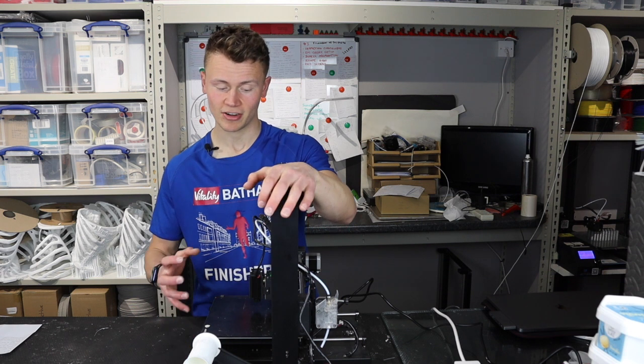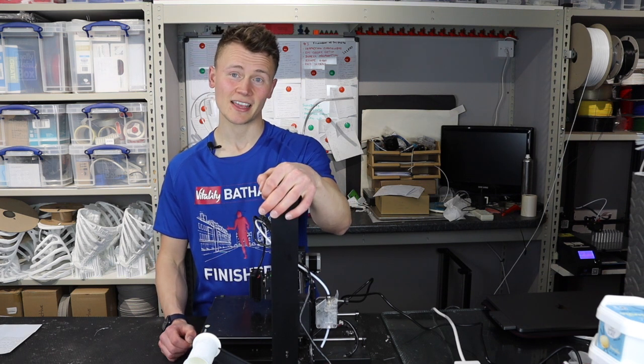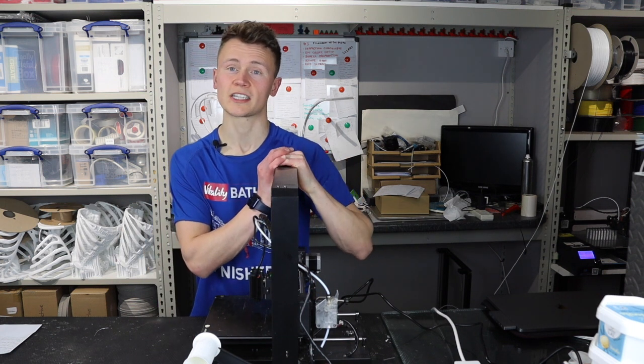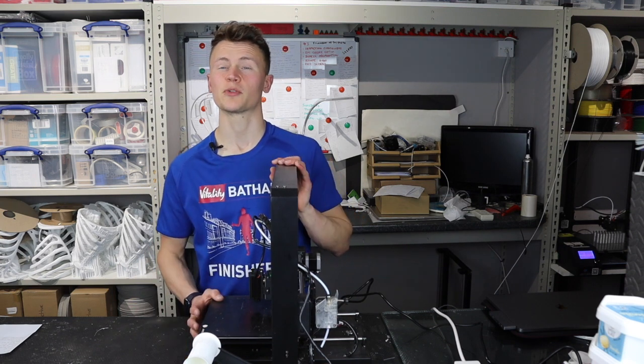Funnily enough it does lead me to one of the negatives of this printer, in the fact that it is very boxed in and hard to fix anything if it goes wrong. I'll speed through this and you'll see what I mean, but I will finish up this video with all the pros and cons of this printer and then you can make up your mind whether this is something that would work for you.